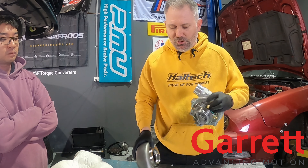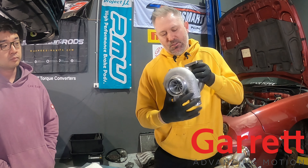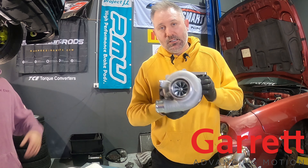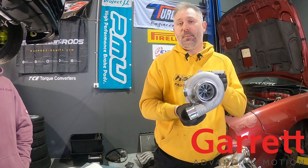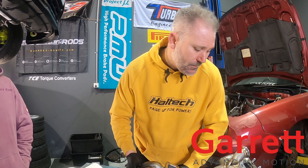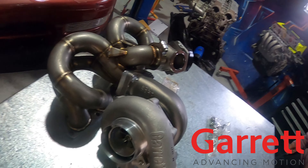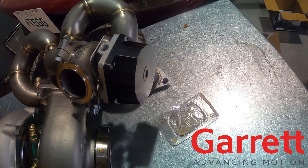I'm just going to put these two together so we can test fit them on the engine. Just like that, the G series is put together - just a matter of doing up a V-band. It's all still loose so we can spin and clock the housings however we need them to go. Whether we need top mount or low mount, or whether we want the outlet to come out the top or bottom, we can do that. We're going to stick it on the manifold and trial it over on the engine to see how much room and clearance we've got.